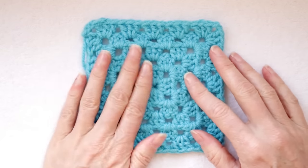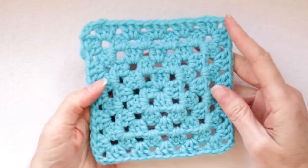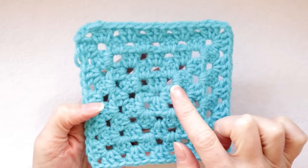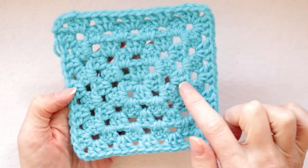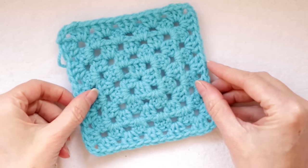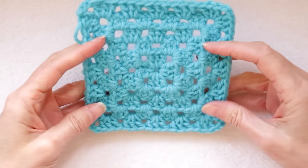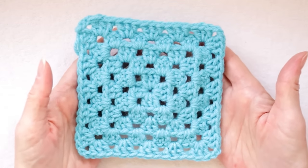Hi, this is Krista at The Secret Yarnery. Welcome to our super easy granny square for beginners tutorial. We are making this granny square today and the good things about it: you can't see where you join your rounds, there's no chain running up one side, and it is perfectly square in that it doesn't twist and turn into a funny shape as it gets bigger. So if that is the kind of granny square you would like to make, you have come to the right place.